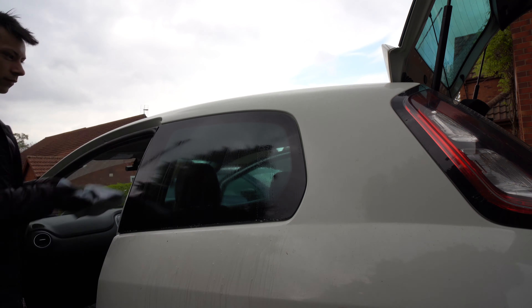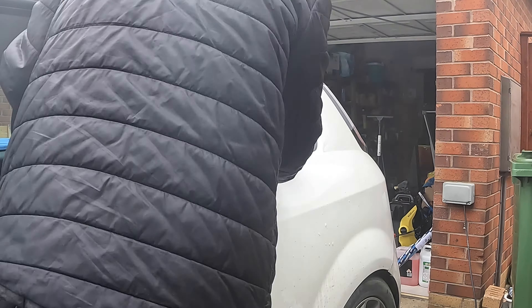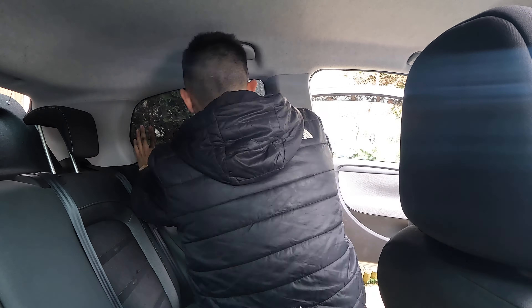I got straight on to tinting the side windows, as these are the easiest — they're the smallest and have the least curving of all the windows, so they're the hardest to mess up. But they do give you a false sense of accomplishment because literally all the other windows are quite a lot harder to tint. That's my first window done. I couldn't waste material because I know I'm going to need extra for the back windows since they're so hard compared to these.